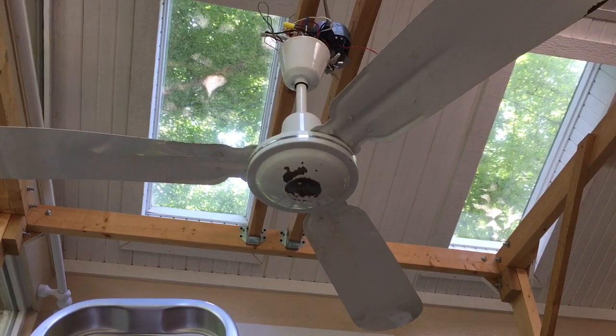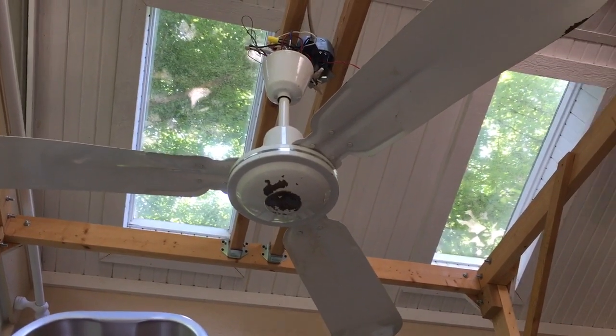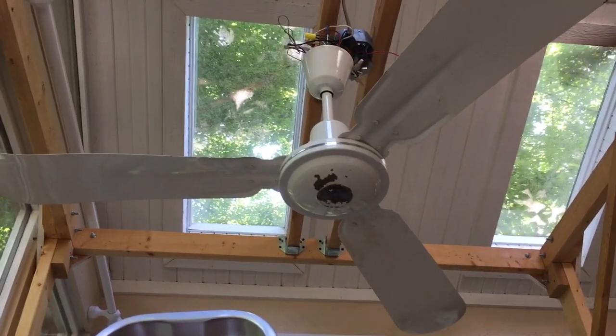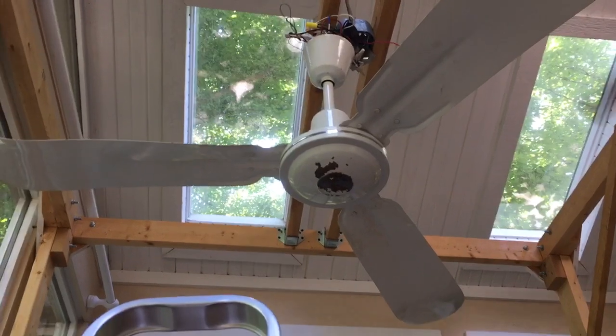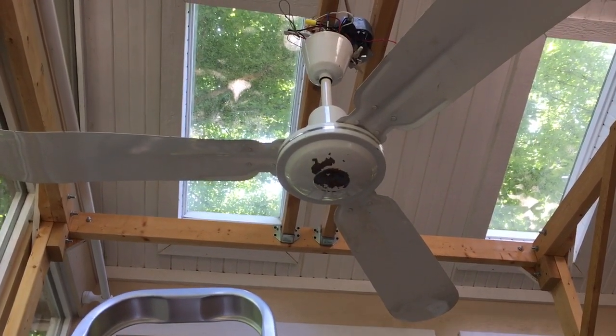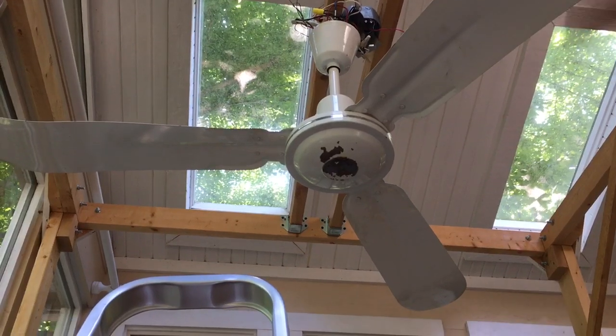Alright guys, so what we got here is a Vanville and Marofan Silverline Industrial Seelink fan. This is Brian Fanafans 17's fan he got from the group trip in January.